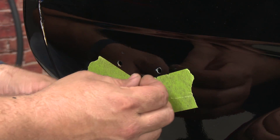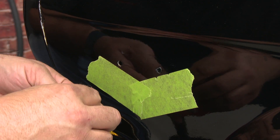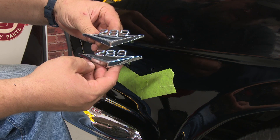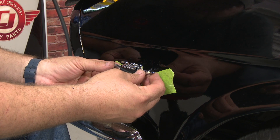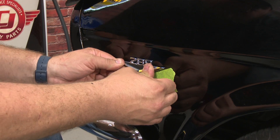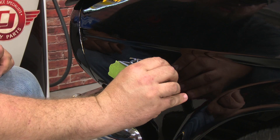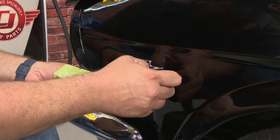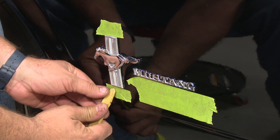Grab the replacement tube nuts and basically just push them into the holes. Make sure they are flush. We'll grab our new emblem — obviously much nicer than the old one. What you want to do here is just get it in the holes and push it on evenly. That's all there is to it.